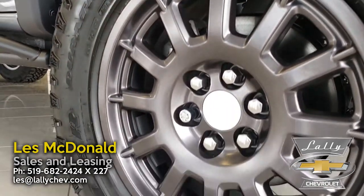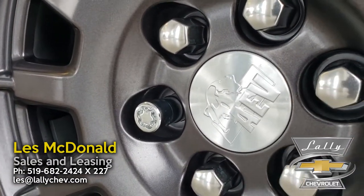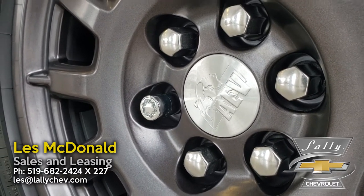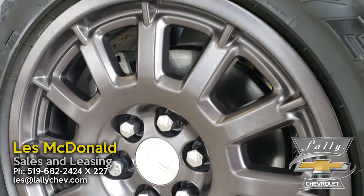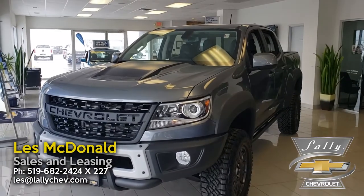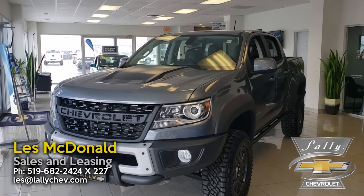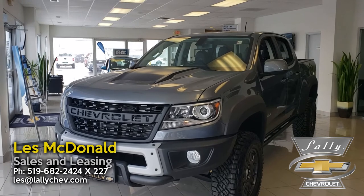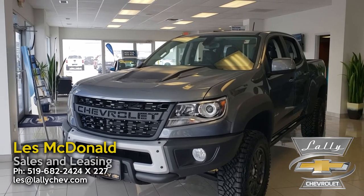These wheels have signature AEV rims — you're not going to see this package on anything but a Bison Edition Colorado. The ZR2 does have a factory lift kit and heavy-duty suspension, so this thing is off-road ready. You can lock the front and rear differentials on this truck, so if you're off-roading, it's very competent.